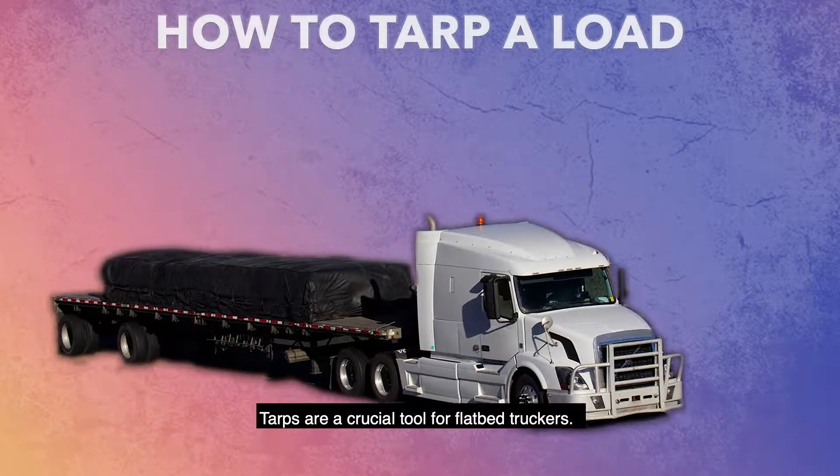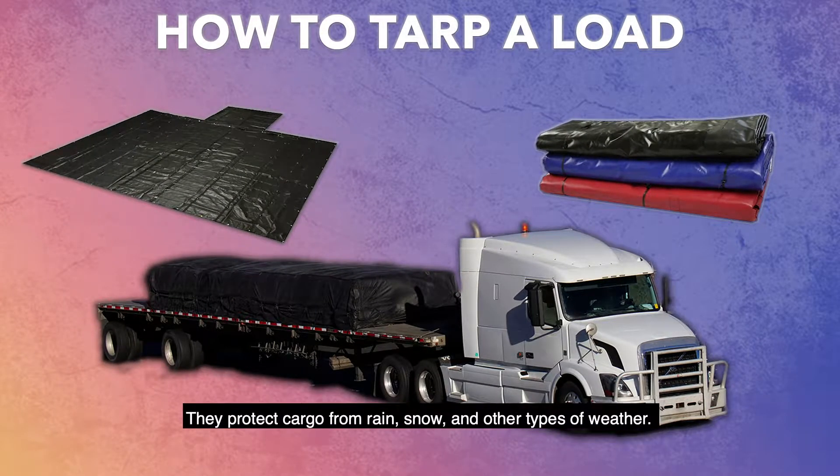Tarps are a crucial tool for flatbed truckers. They protect cargo from rain, snow, and other types of weather.